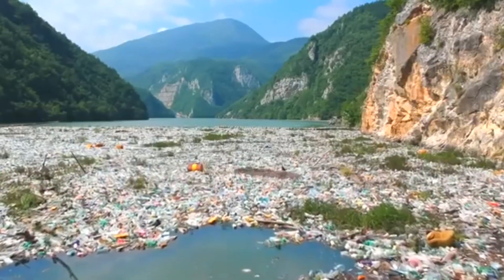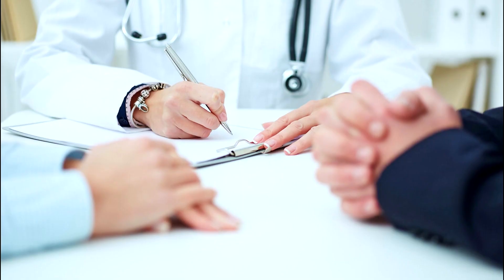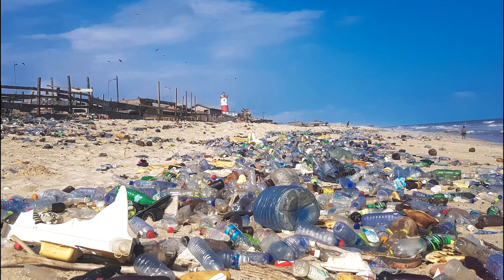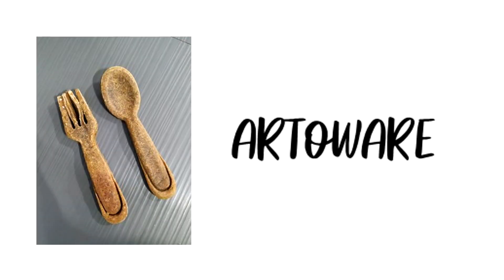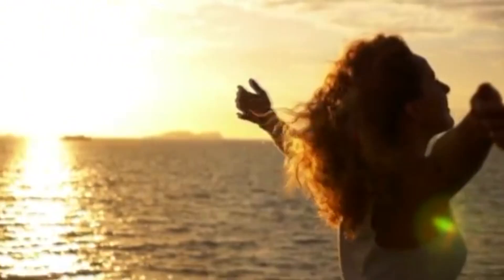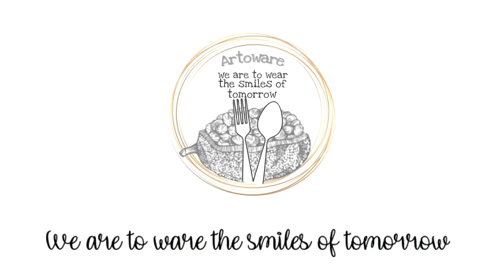Plastic pollution is a phenomenon that we are dealing with today. If we do not address this beforehand, there could be a radical increase in diseases as well as ecological deformation. That's why we invented Artware to combat this global crisis. Choose the world. Choose environment. Choose Artware. Because with Artware, we are to wear the smiles of tomorrow.